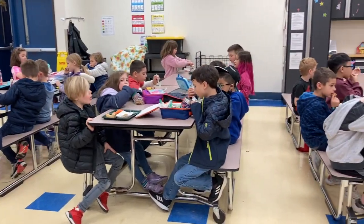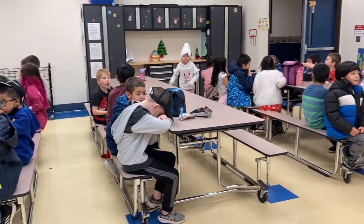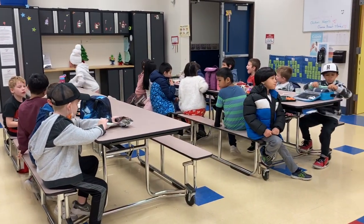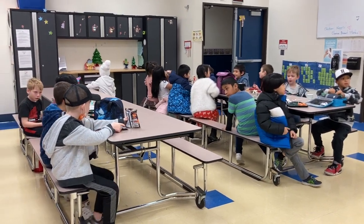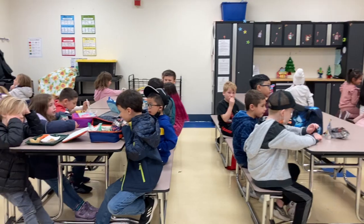In the cafeteria, you are to use a voice level 2. You are to stay seated and eat your own food. If you need anything, you should raise your hand and wait for the lunch supervisor.